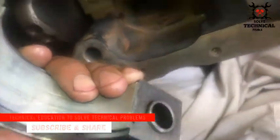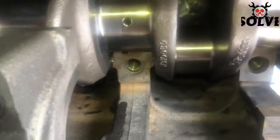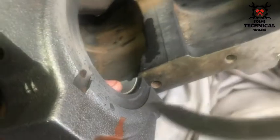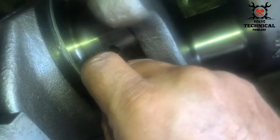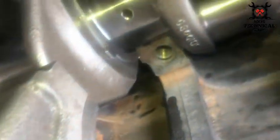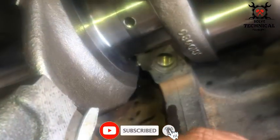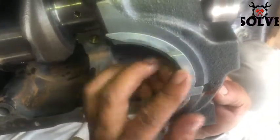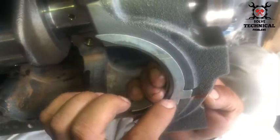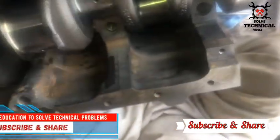The bearing tabs for the upper main bearing shells must be located in the correct position in the cylinder block. Clean the lower half of the thrust washer and lubricate it, then place the lower half of the thrust washer on both sides of the appropriate main bearing cap.